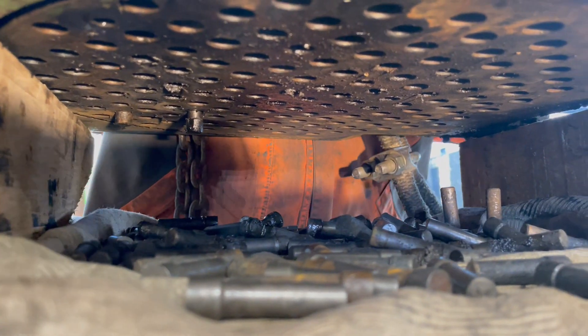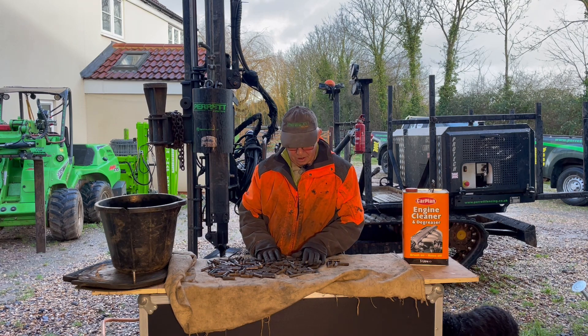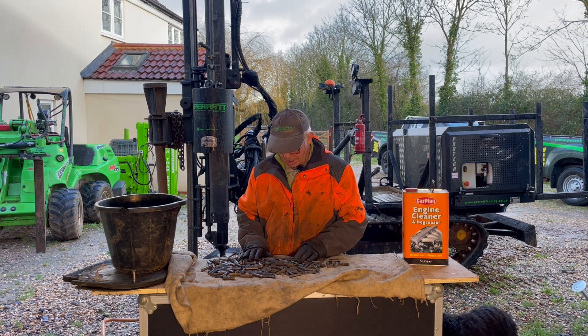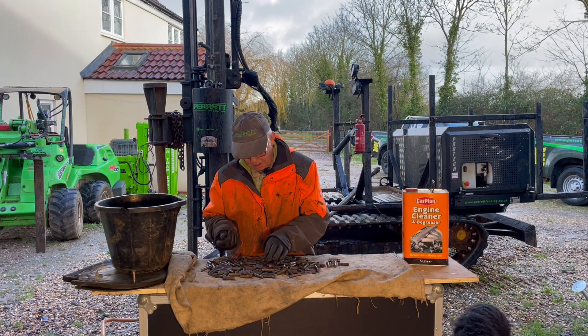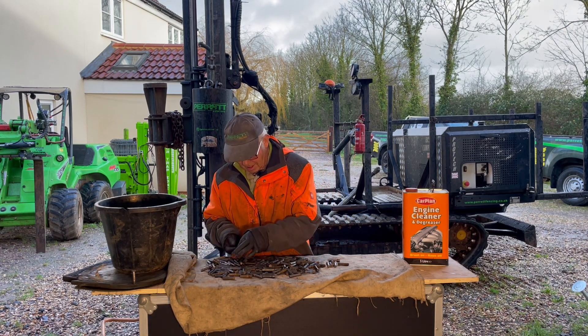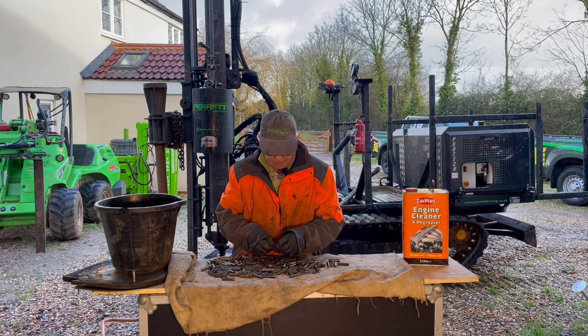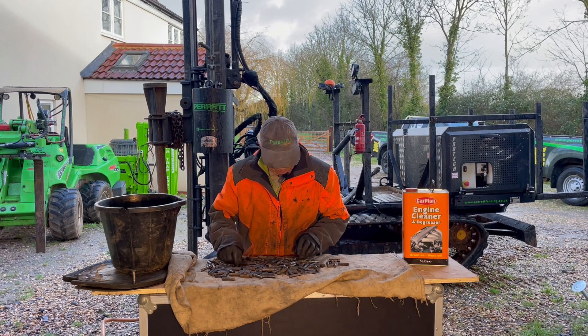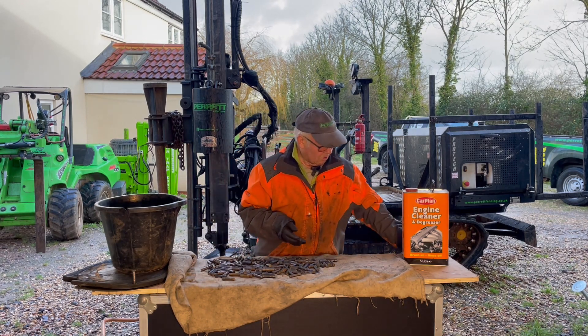Sometimes a little hammer is needed — the pins do get creosote in them and get buried a bit, especially if you're using metal posts underneath. Now we've got all the pins laid on our blanket. We check through for any damaged ones — a few little broken pieces here, pins that are broken off, we take them out. A few with a lot of creosote we can just wipe off, then they're ready to go into the bucket for degreasing.